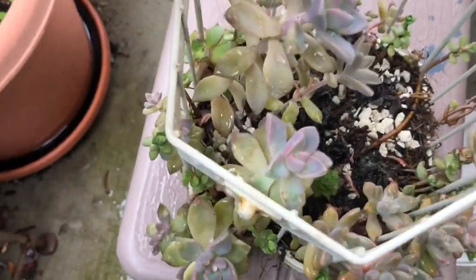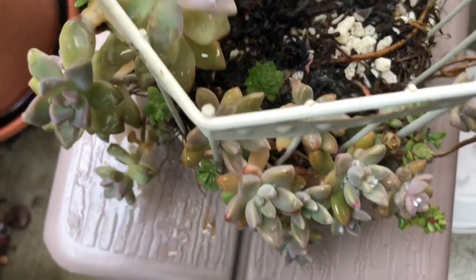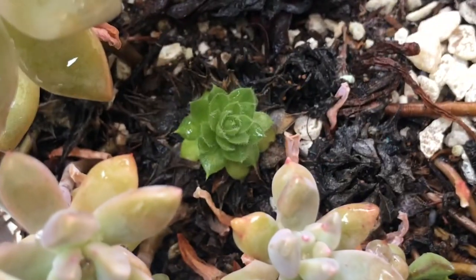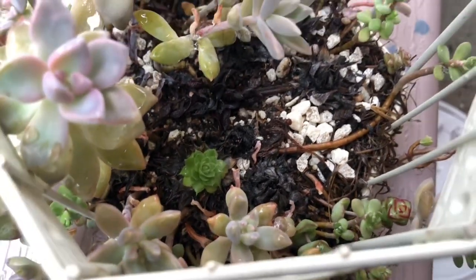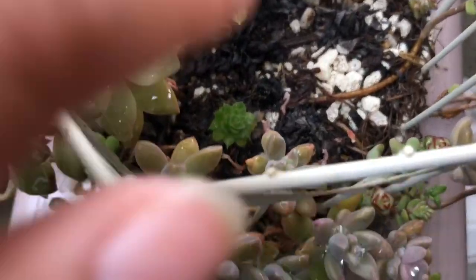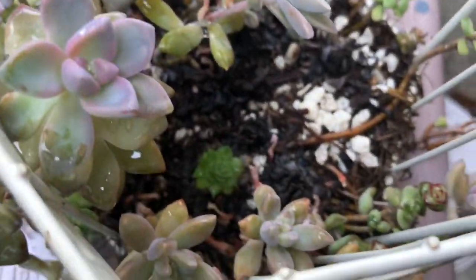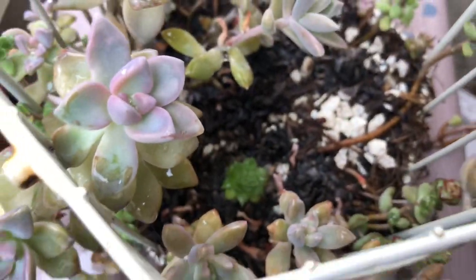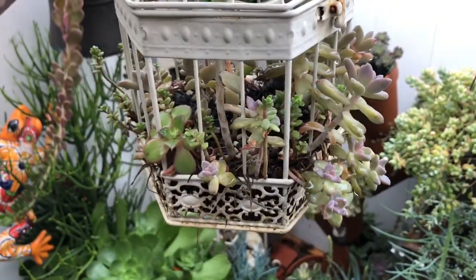On the inside, only one of my sempervivums made it — you can see that one there. My son is making noises in the background — he says hi! But the rest I'd have to go in and pull out because they are dead. But that's okay.